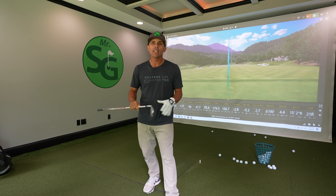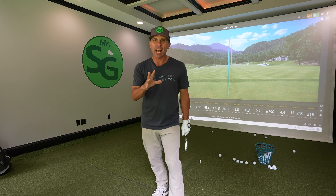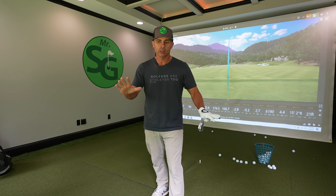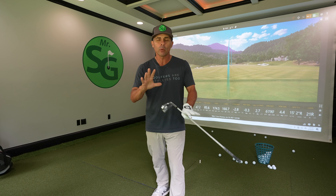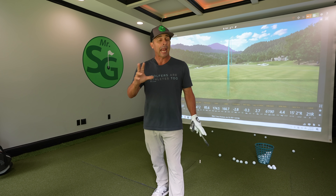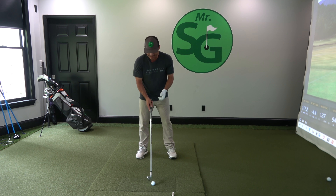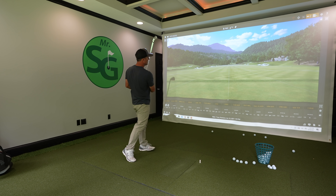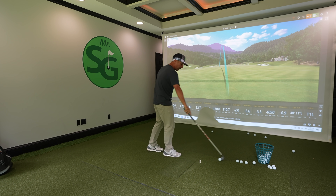All right, my friends, today we are going to cure the fat shot — hitting behind the ball — issue that we struggle with so many times. I'm going to give you two simple drills, really one drill with two parts, and we're going to fix you right up. Let's dive in. We all hate the fat shot way behind the ball that goes nowhere — 110 yard seven iron just isn't going to cut it.